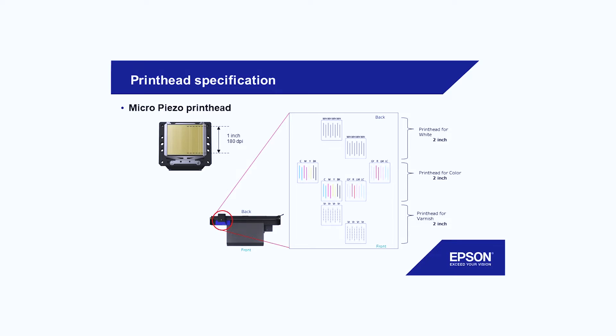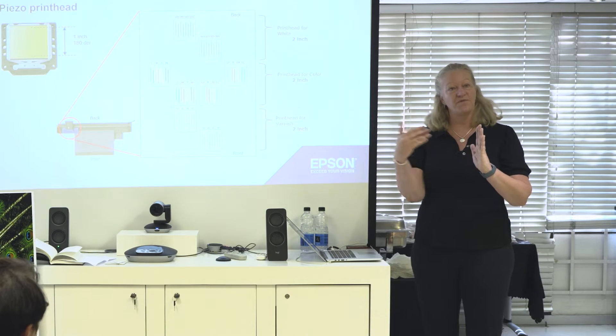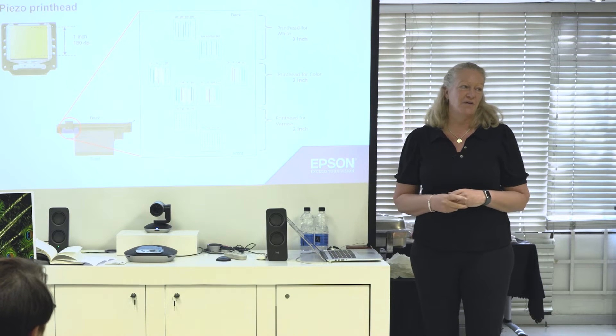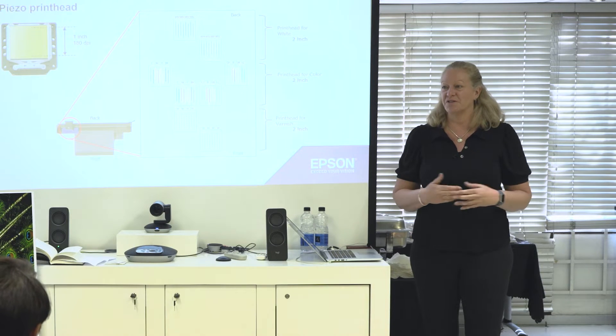We have the setup so that varnish, white and color can be printed in one go. You can also say, for example for Persplex, I want the color and then the white to look from through the glass — that's also possible, it's just a matter of a setting. It doesn't slow the machine down because it just reverses whether the printer goes back to front or front to back.